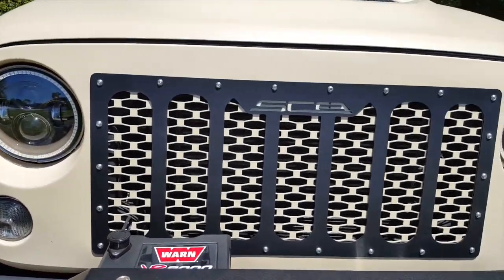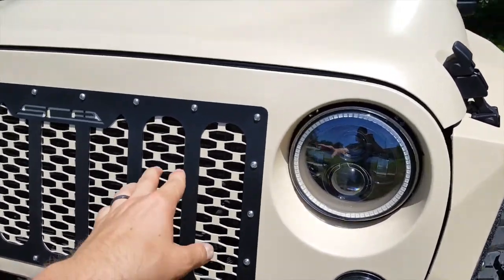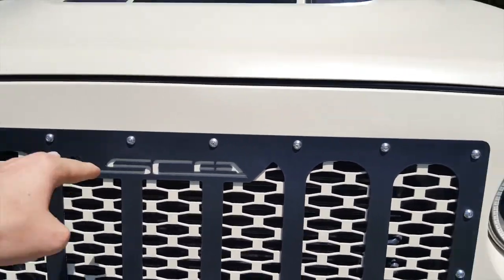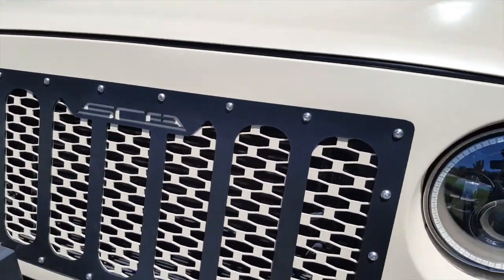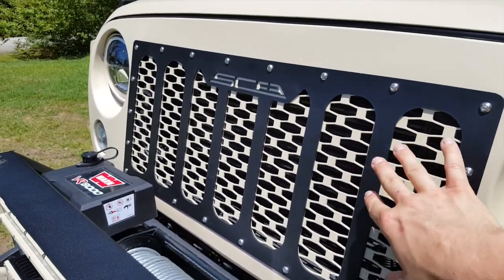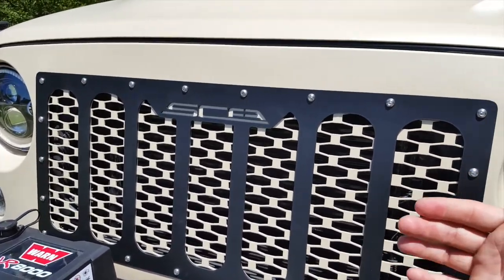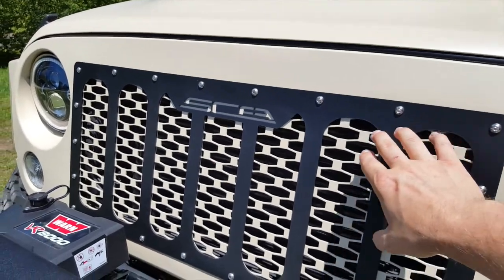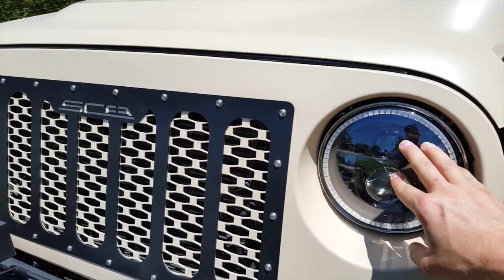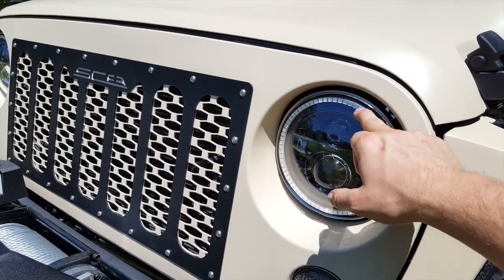Another difference between the JKZ1 and the JKZ2 is the grille. On the JKZ1 you've got the angry or fierce style grille with the brow in the front. On the JKZ2 you've got this brand new SCA exclusive Jeep front grille with color shaded mesh behind the cutout and the SCA cutout in the front piece. You've also got the Oracle HID headlight replacements with the color changing LED ring.